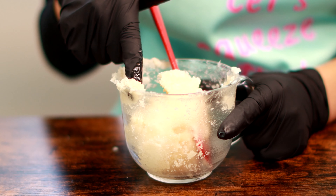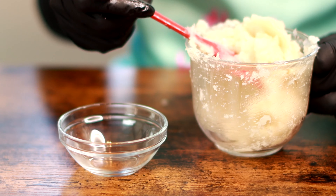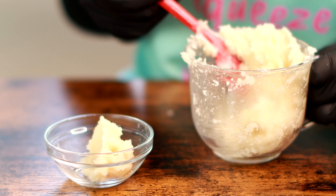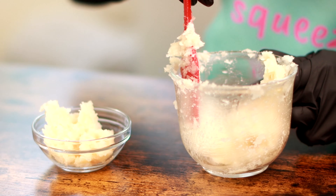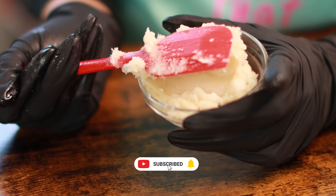You can also taste it — it is edible and toxin-free, and it tastes good! Once it's complete, you can transfer it into a clean bowl.